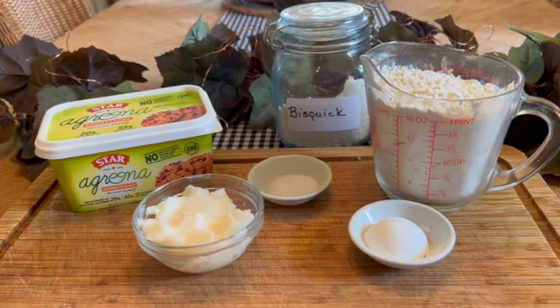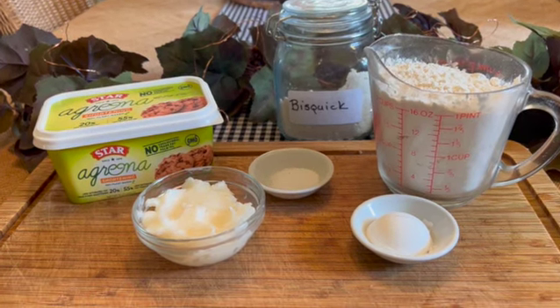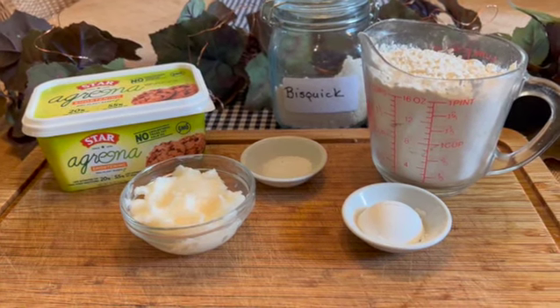To make two cups of Bisquick, you will need two cups of flour, one tablespoon of baking powder, one teaspoon of salt, and a third of a cup of vegetable shortening. And this recipe can easily be doubled or even tripled.